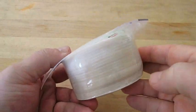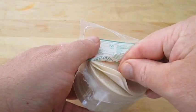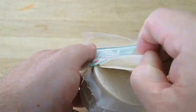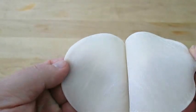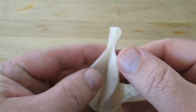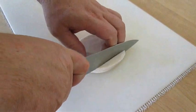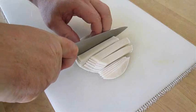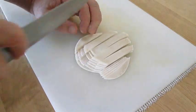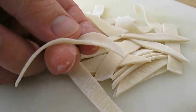Here I've got a package of dumpling wrappers — you might know them better as potsticker wrappers. You're supposed to use wonton wrappers, but this is all I've got. They're practically the same thing. If you split them apart you can see they're fairly thin. Take out a good stack, set them on a cutting board, and cut them into nice thin strips. If you want to just make the soup only you don't have to do this, but these are usually deep fried and served along with the egg drop soup.